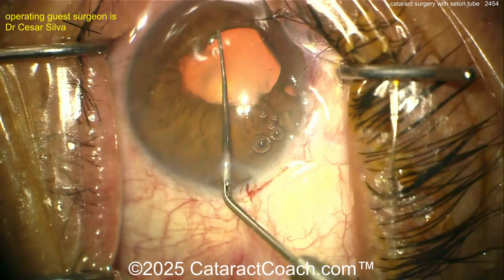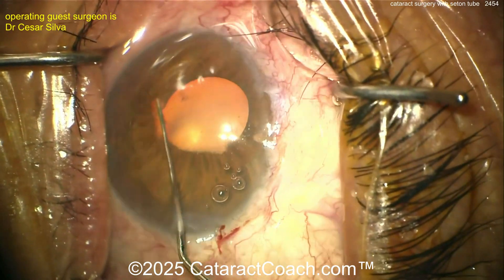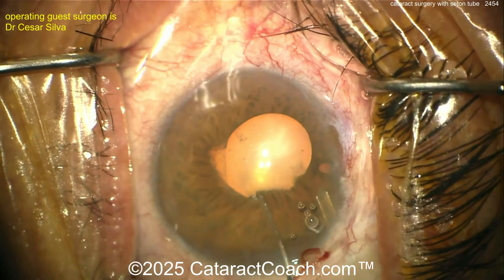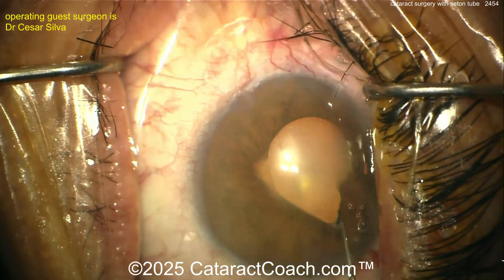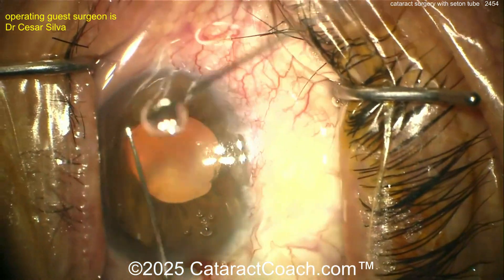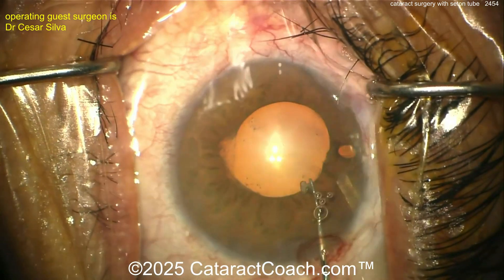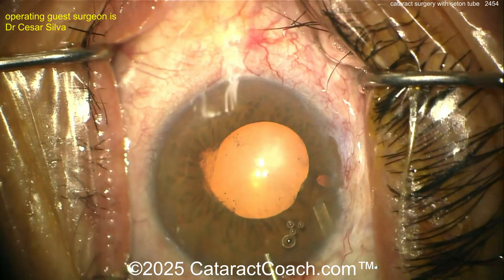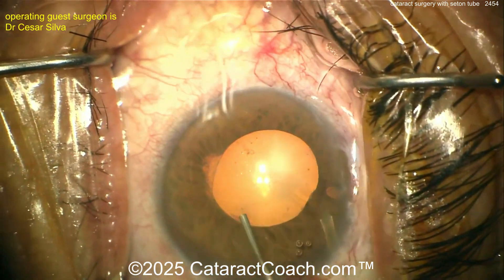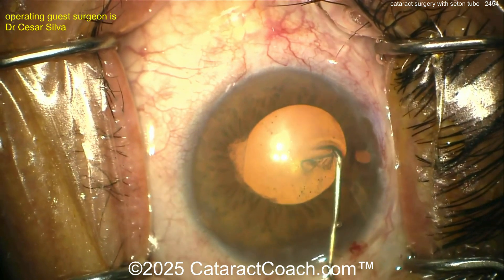Making the main decision here — we obviously need to start off by breaking those synechiae, nice and easy. I like this technique with a chopper or other second instrument, slowly peeling it off the anterior lens capsule. You can also do a little more dissection with viscoelastic if there's a membrane there. You can use your capsulorhexis forceps and grab that membrane and peel it right off — I think there's a membrane right there on your screen on the left side of that rhexis.